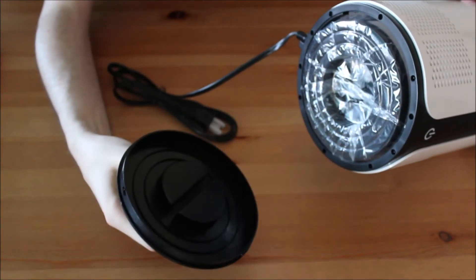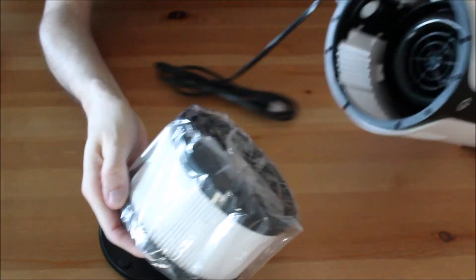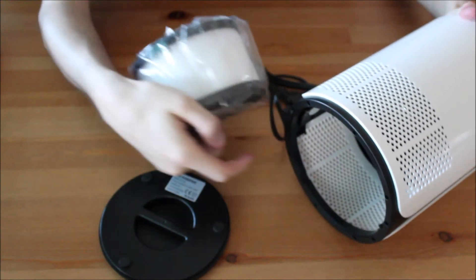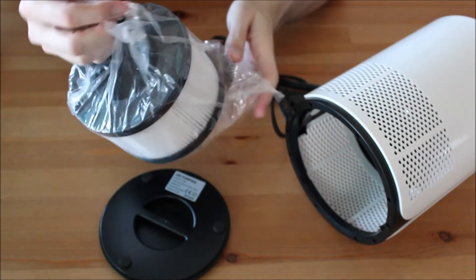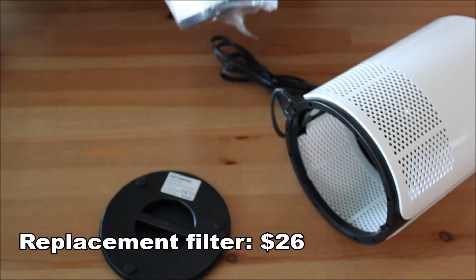The air purifier comes with one filter. Inserting the filter or changing the filter is very easy and only takes a few seconds. You can buy the replacement filter on Amazon for about $26. The link is also in the description.